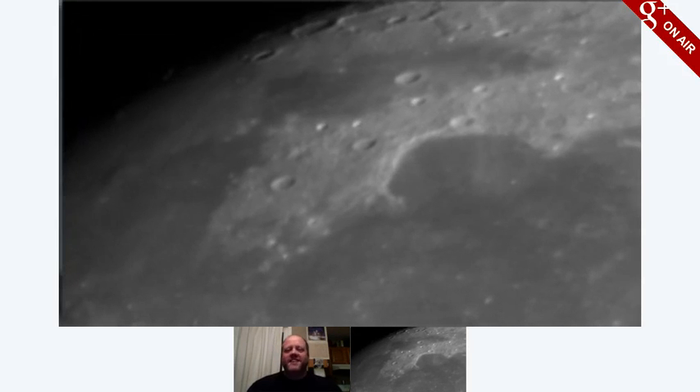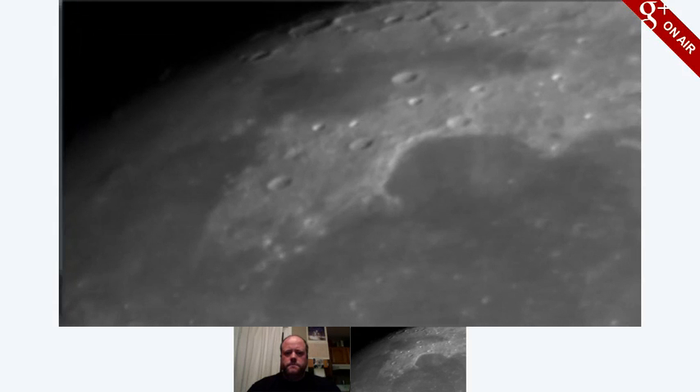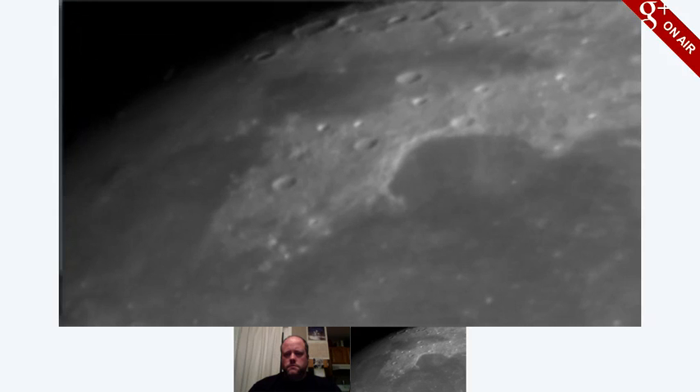That was half an hour. Yeah, it's a 640x480 monochrome camera, it's the Point Grey Research Flea 3. And we're actually using the red filter right now. It doesn't look red because the camera doesn't see color. Red is typically the steadiest of all the filters too.